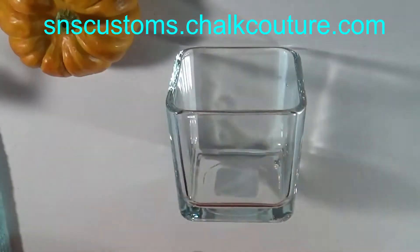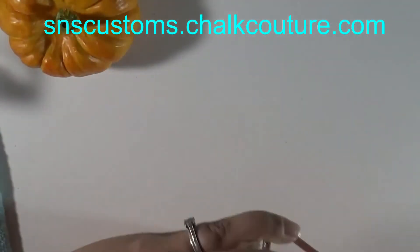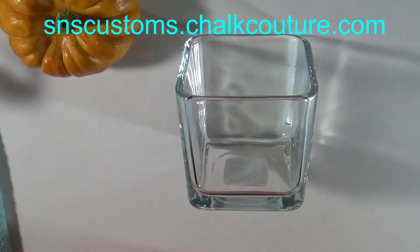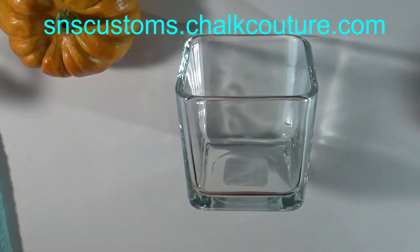Hey everyone, it's Christina, and today's project I'm going to be using the Halloween fun transfers, putting them on these really cute glass drawers that I found at Dollar Tree. I'm going to be using chalk paste colors: orange peel, black velvet, and bright white. I'm doing the pumpkin one first.